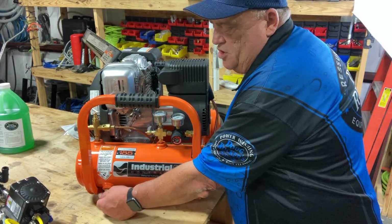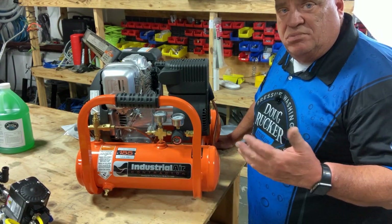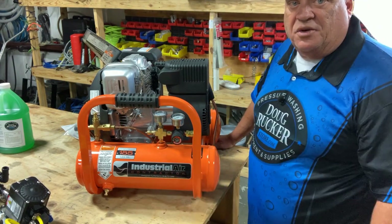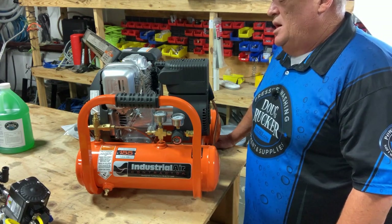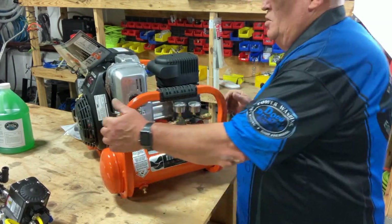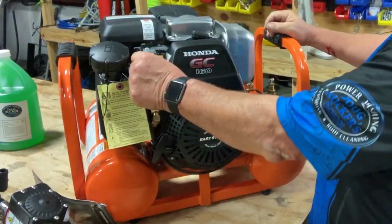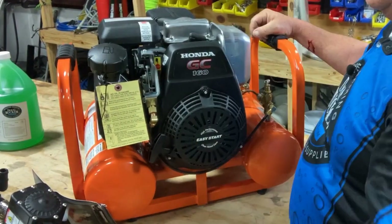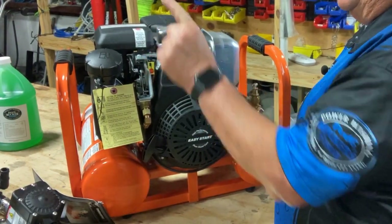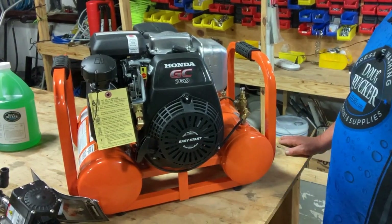If it starts stalling repeatedly, you've got to stop and drain your tanks to get rid of that moisture because that's what's causing it. I always suggest bleeding both tanks before you start every job, and if you're using it on a long day doing quite a few jobs, bleed it repeatedly during the day. When you start this machine, there's a choke right here that you pull out, make sure you have gas in it, and pull the cord. It should start within the first or second try. Once it's running, push the choke back in and make sure it starts building up pressure.